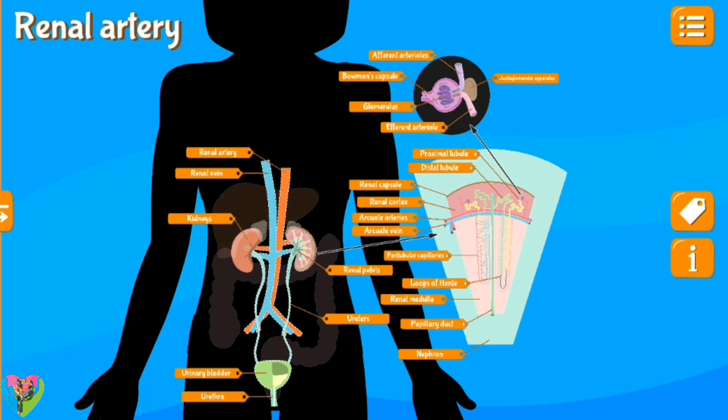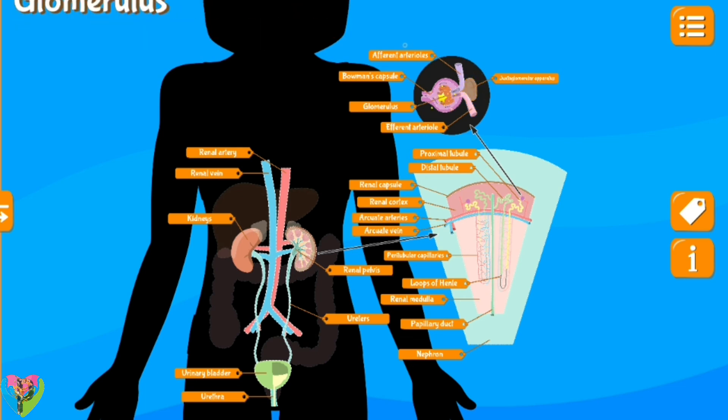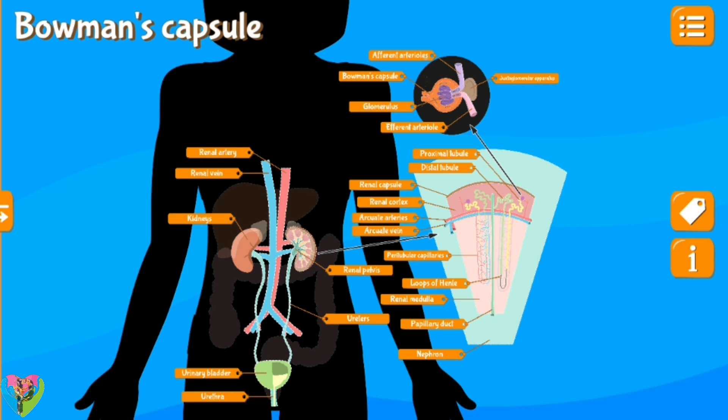Renal vein, renal artery, kidneys, urinary bladder, urethra, renal pelvis, ureters, nephron, renal medulla, papillary duct, renal capsule, distal tubule, proximal tubule, renal cortex, efferent arteriole, juxtaglomerular apparatus, glomerulus, Bowman's capsule, afferent arterioles.